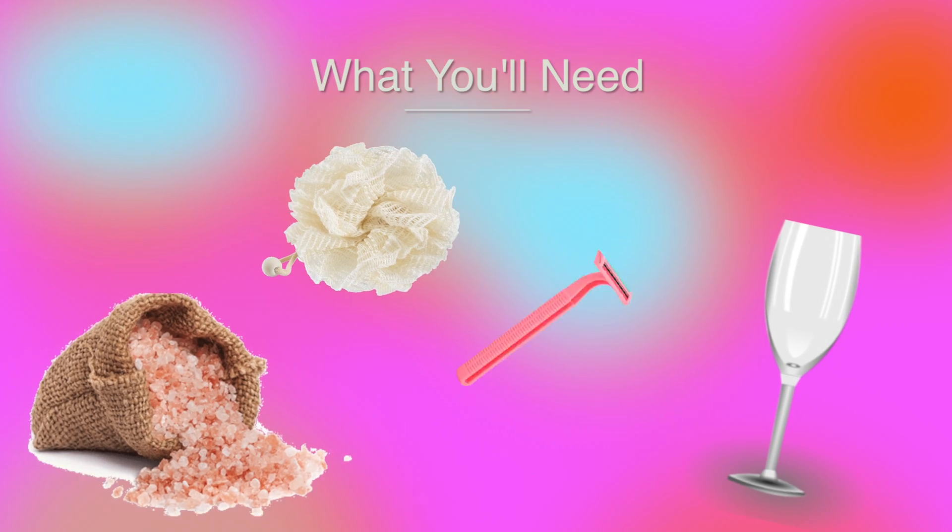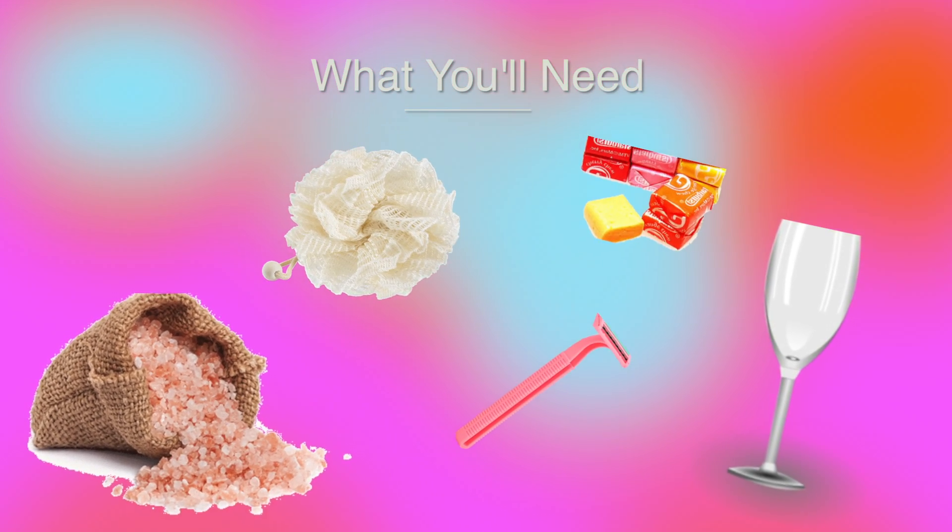So what we'll need for the first DIY is an empty wine glass, a loofah, some bath salts, a razor, and some Starburst.